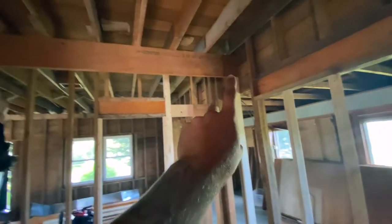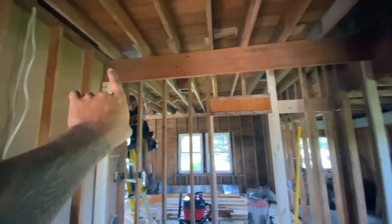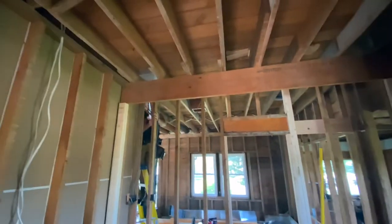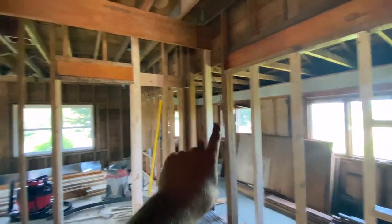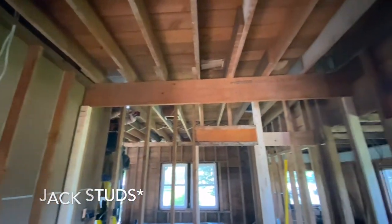That will leave us just enough room for a 21-inch vanity. Then all these floor joists were short, so we ended up dropping an 11 and 7/8-inch LVL across there — we were able to get away with a single, which is kind of nice. We spaxed it in on this side, jacked up this side, spaxed it in here, and then cut our kings afterwards. So that gives that guy a dress.